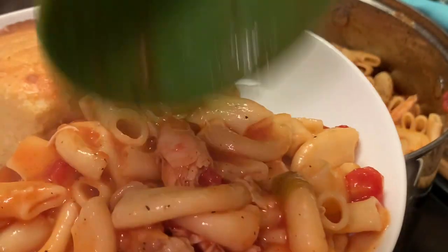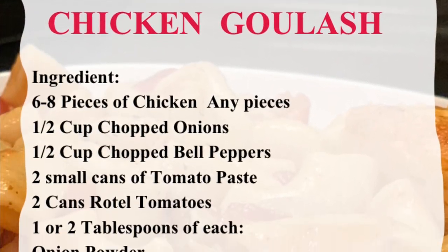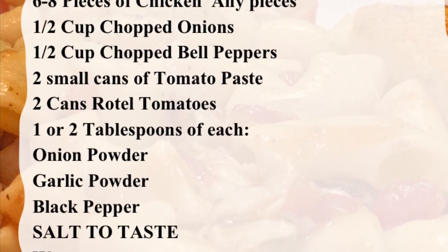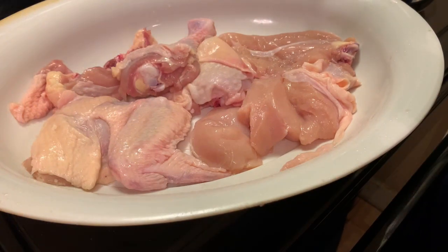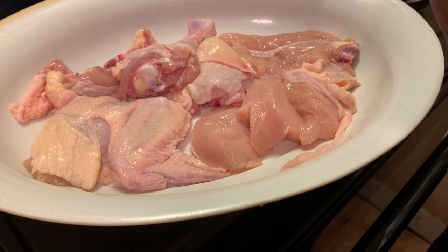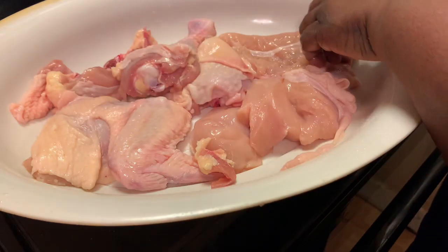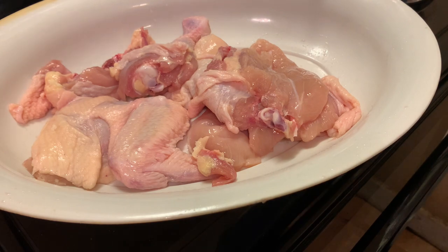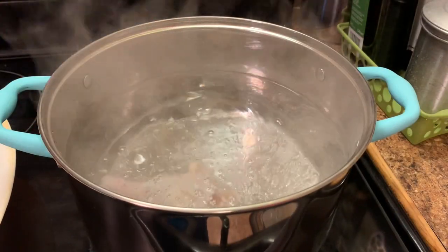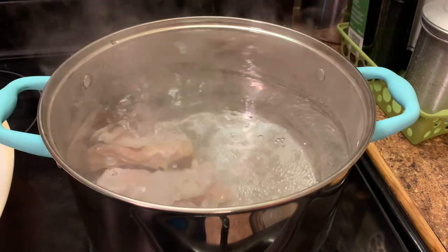And here are our ingredients. Here I have purchased a half of a chicken, and what I have done, I have cut it up. Now I'm gonna remove some of the fat out of my chicken, and then I'm gonna rinse my chicken off well and add it to my pot. Here I have filled my pot up with water, adding enough water so that I don't have to add any more.